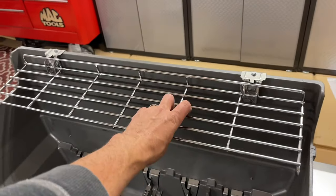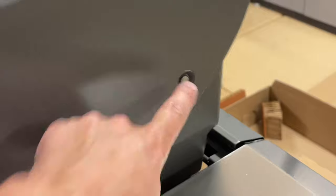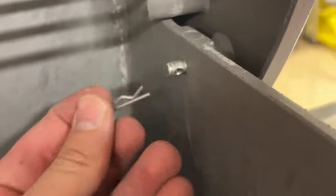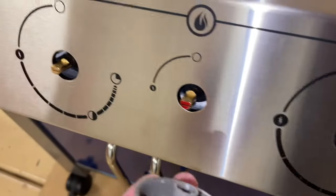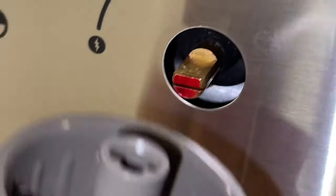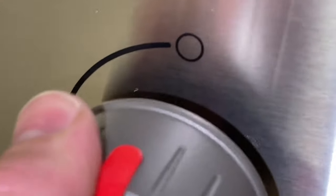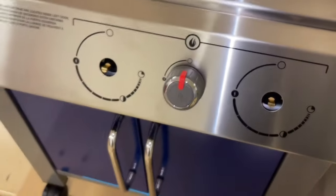Next, lift up on the grate to flip it out and pop it up. Put the pins back in on the side — line them up, then take the cotter pins pulled out earlier and slide them in, one on each side. If you haven't done it already, line up all the other knobs — there's a smaller one that goes in the middle. Again, look for that U-shape design so it lines up properly. Line them up and push them straight on.